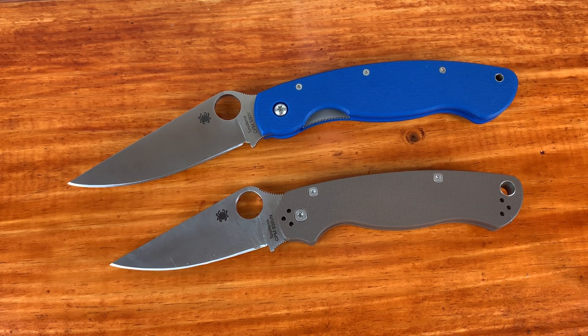What's up everyone, it's Knifestyle here and today I'm going to be doing a comparison between the Spyderco Military and the Spyderco PM2.